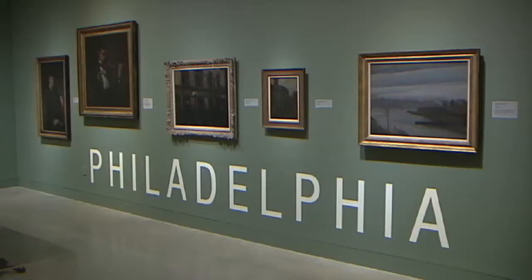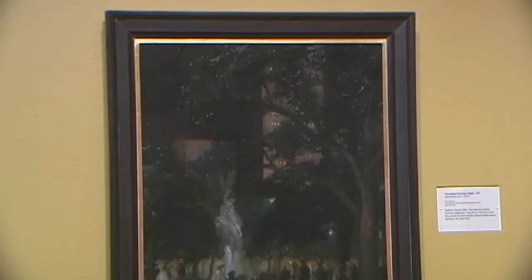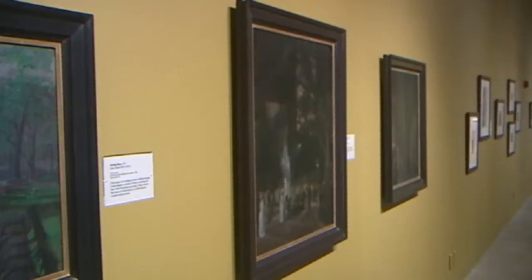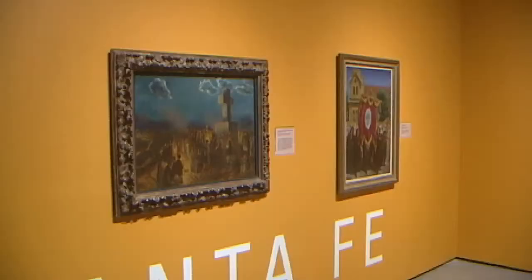Whether it's being in Philadelphia at the Pennsylvania Academy in the 1890s, or being in New York City through really the whole first half of the 20th century as New York is becoming the center for art and publishing in the United States — he begins to spend his summers in Gloucester, Massachusetts between 1914 and 1918, and then moves to Santa Fe for his summers from 1919 till the end of his life.